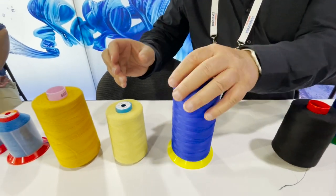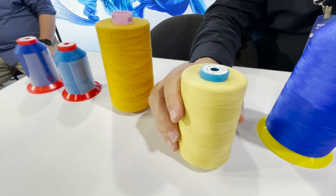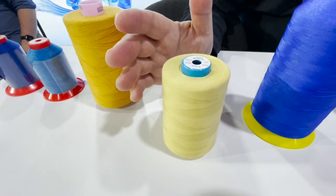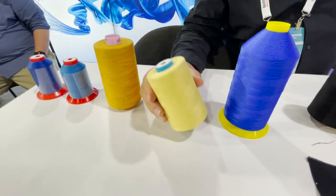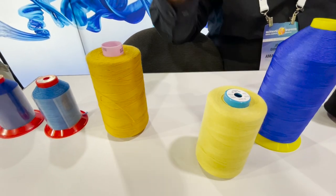This is a Kevlar thread. Kevlar is used for fire retardant applications — you'll see it in turnout gear for fire suits, and in seating for airlines so the seats don't catch on fire. This is the most fireproof thread there is. Kevlar is number one; Nomex is second to Kevlar.